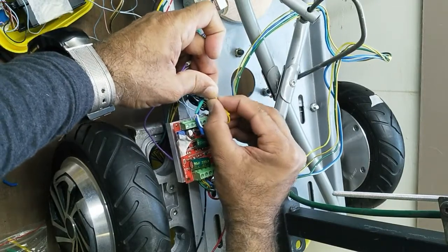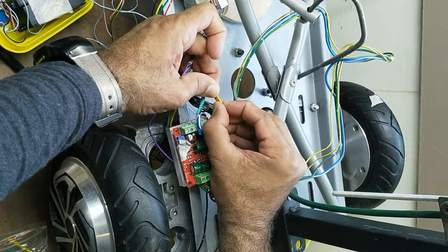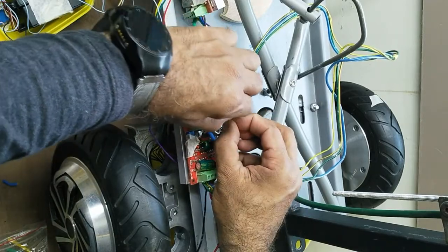Now I will insulate this one to avoid short circuiting.